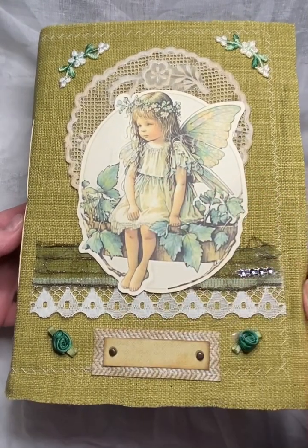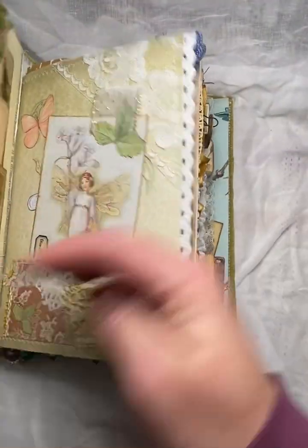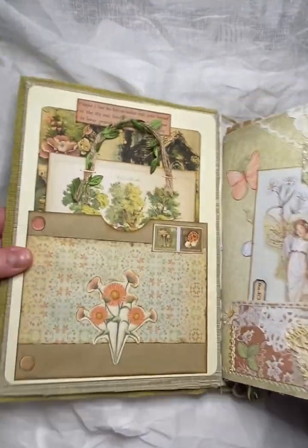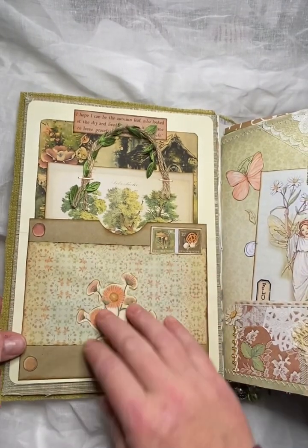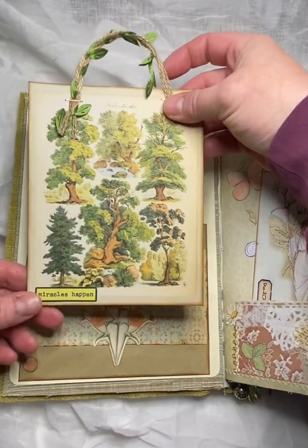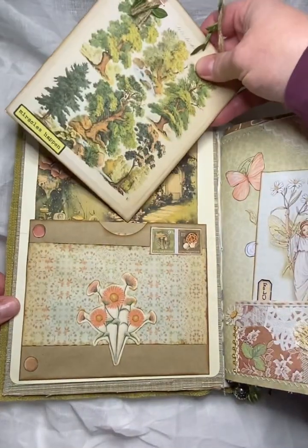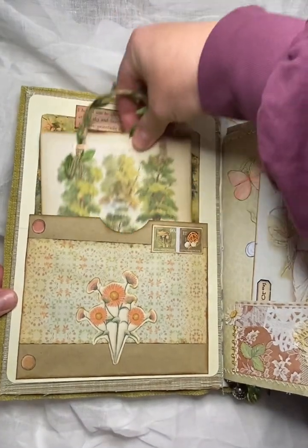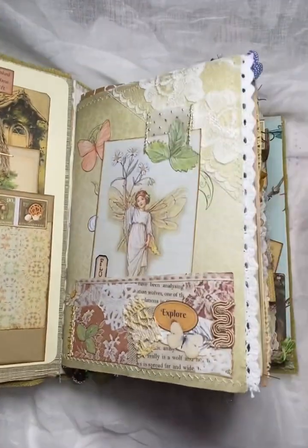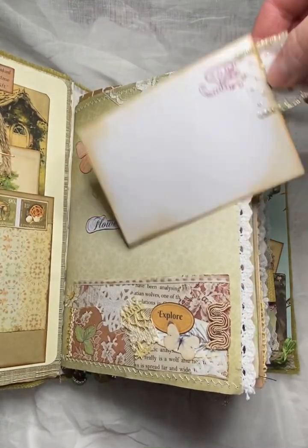And then this collage topper here. The inside cover, we've got a nice big pocket here and a really big journal card tucked into that. And then we've got a little flower fairy journal card here.